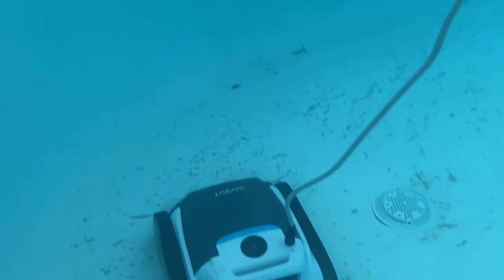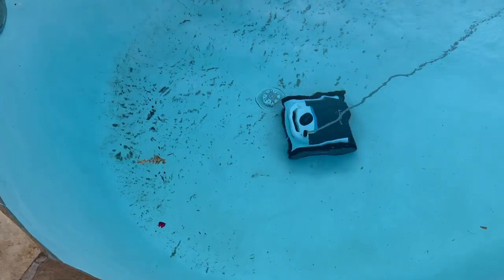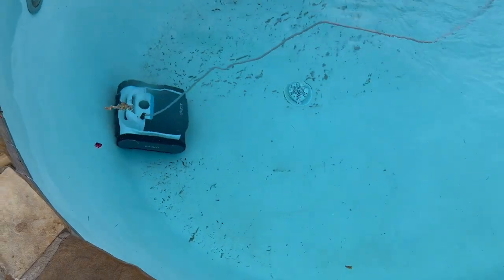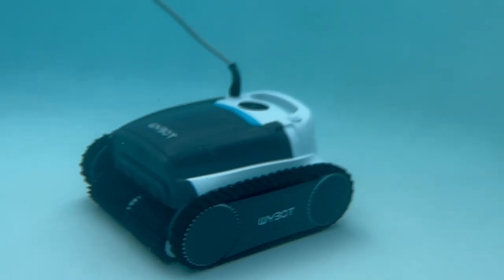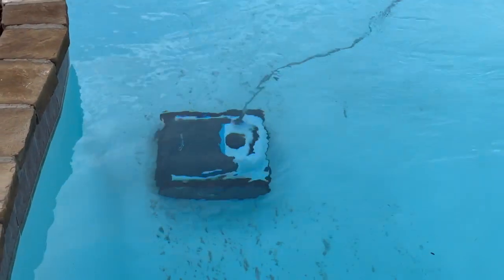It's moving — it's already climbed up the wall once. It kind of senses the size and shape of your pool, maps it out, and does a lot of crossing paths in different directions. The YBOT M1 Ultra has triple drive motors, which means it can move quickly and efficiently across both the floor of your pool and up the pool walls. It also has an internal gyroscope and various sensors that help it avoid obstacles and maneuver a smart cleaning path optimized for the shape of your pool.